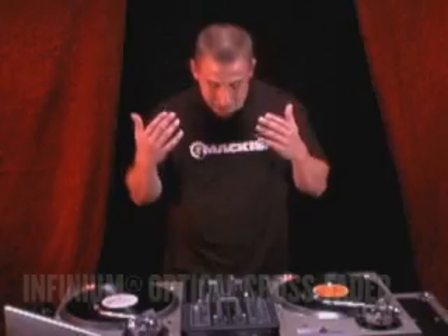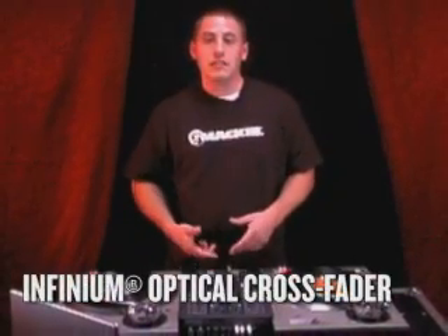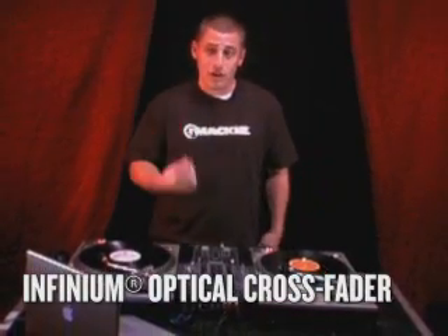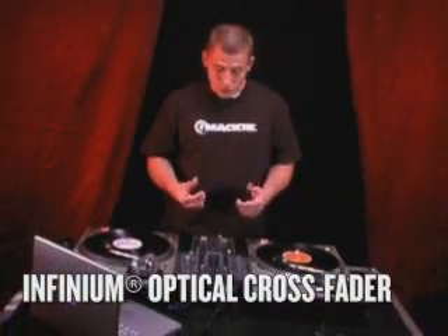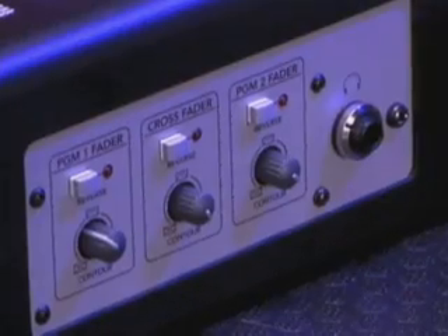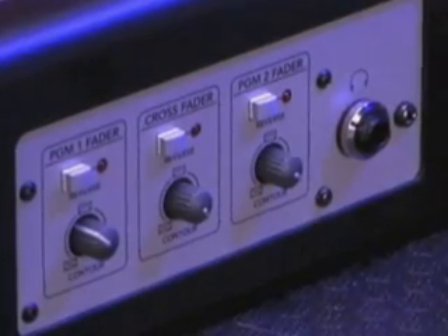Now we're gonna talk about the Infinium Non-Contact Fully Adjustable Optical Crossfader, which is guaranteed to never wear out. When I say fully adjustable, you have your contour controls right here on the front panel of the mixer for both up faders and crossfader. So you can reverse them, put them in hamster mode — however you like them.